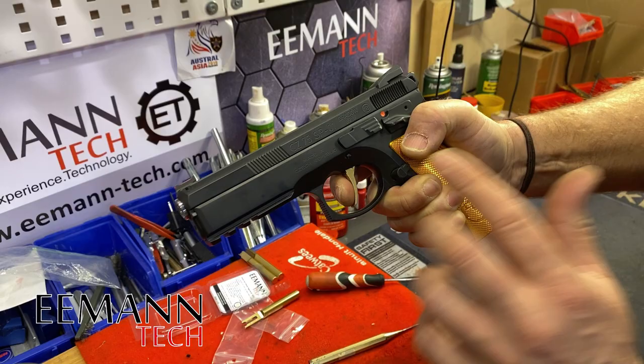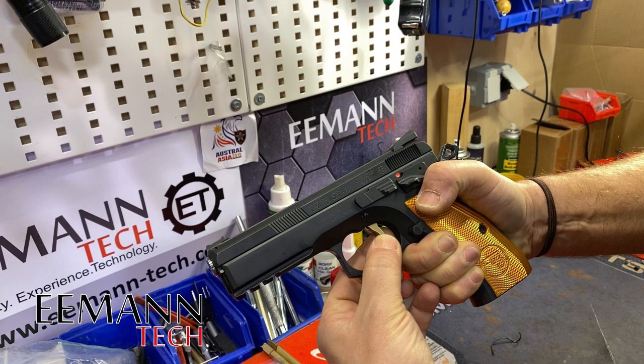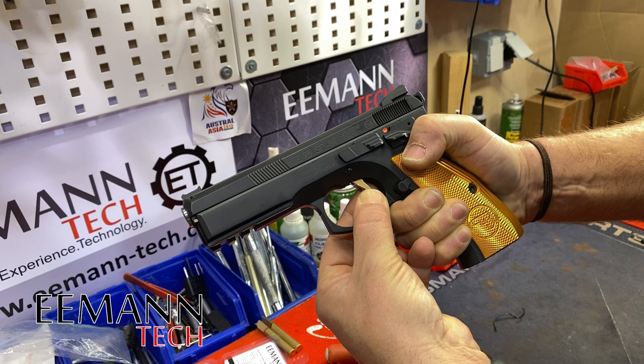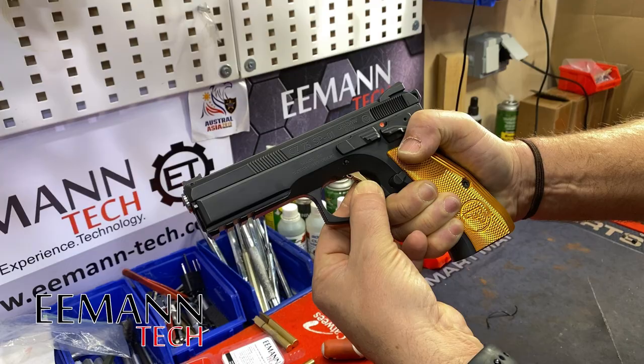Our over-travel is pretty good. We'll just test that quickly. I like to bite my finger in between the frame and the trigger when I do this so that the trigger doesn't go all the way back when it fires. I pretty much catch it, then let go and see how much further it goes — and that's a very small amount, probably half a mil. I'm very happy with that over-travel. So that's it, my trigger is set up.